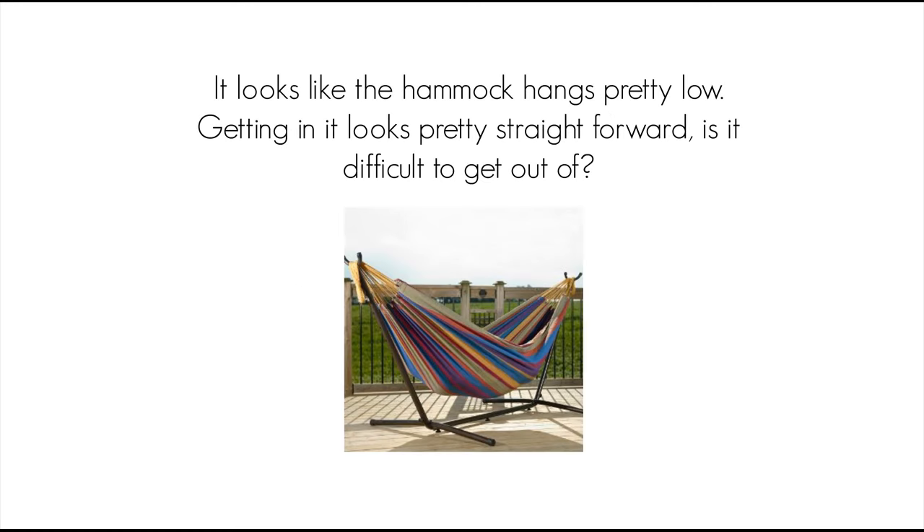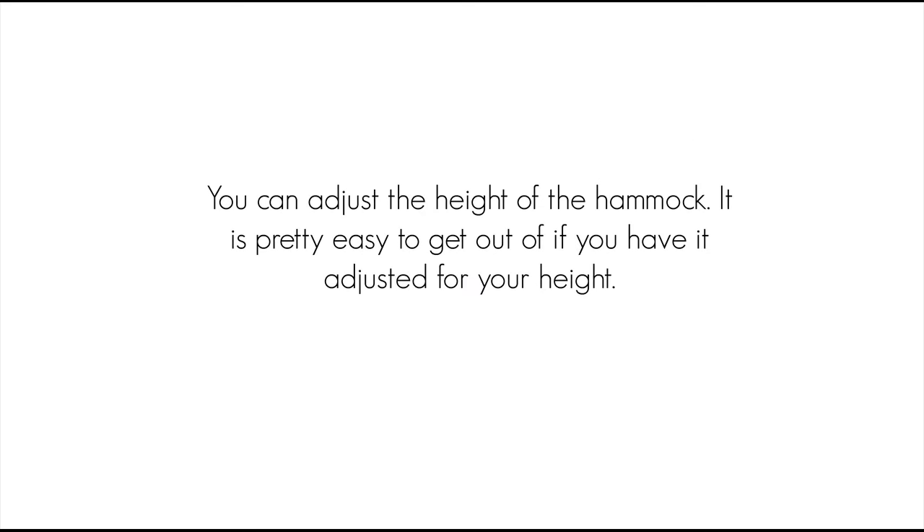It looks like the hammock hangs pretty low. Getting in it looks pretty straightforward, but is it difficult to get out of? You can adjust the height of the hammock. It is pretty easy to get out of if you have it adjusted for your height.